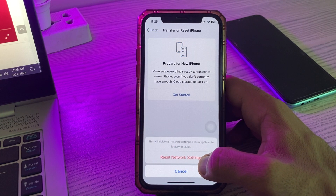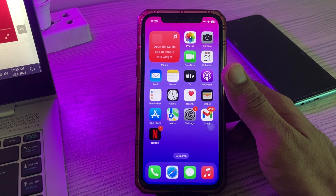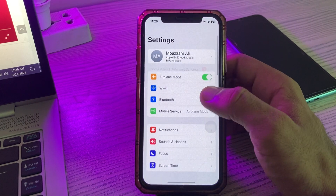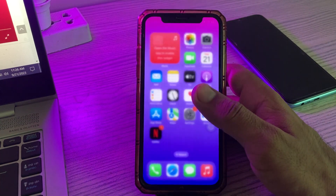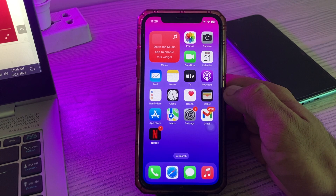Tap on Reset Network Settings. After this, the next solution is to reconnect your Wi-Fi on your iPhone and on your printer as well. Simply reconnect your Wi-Fi on your iPhone and also reconnect on your printer.